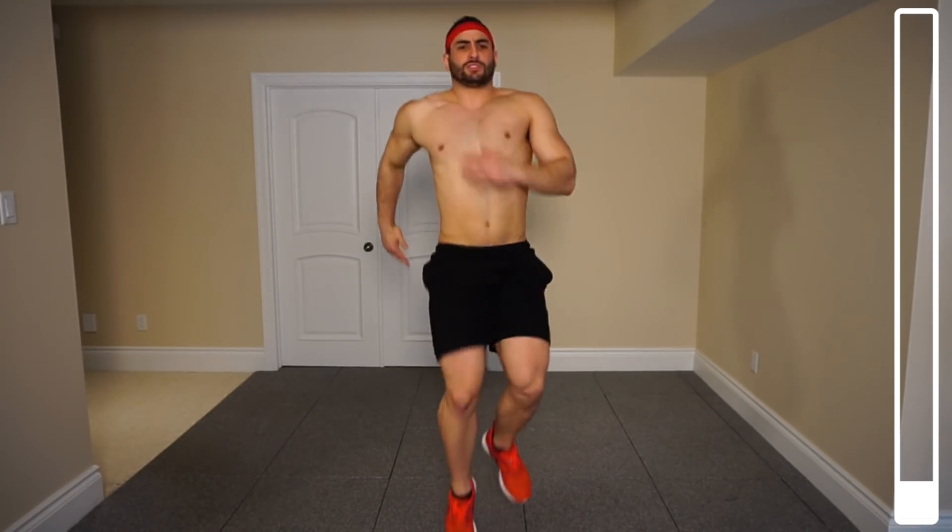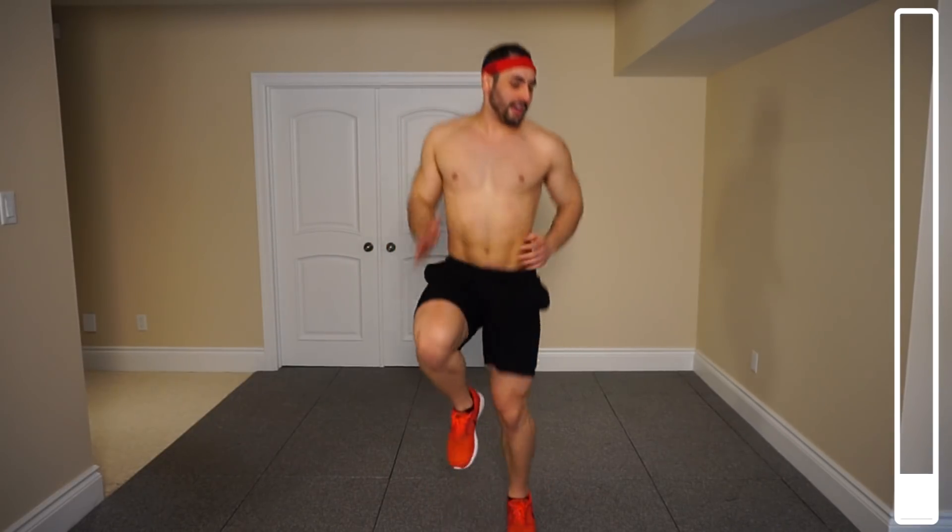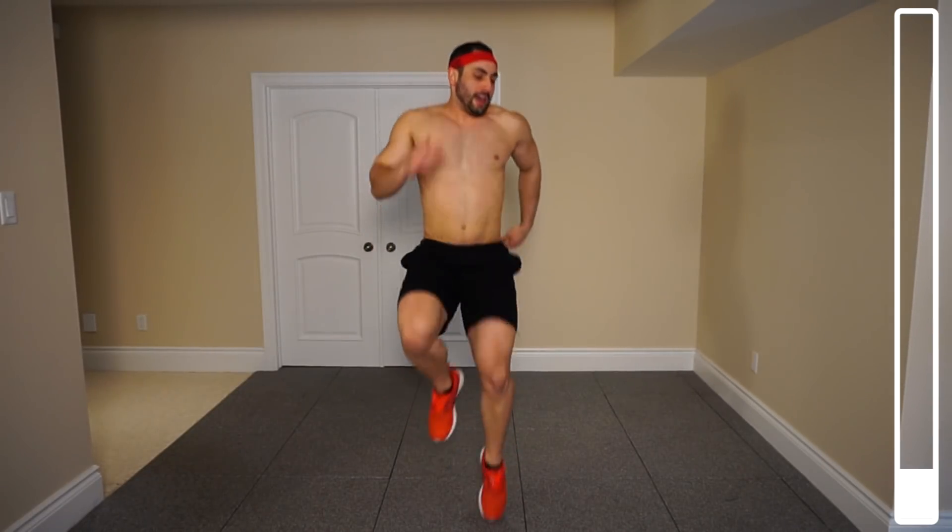We can get that heart rate up — 15, 20, halfway, 10 more, 8, 6, 4, 2, and good.